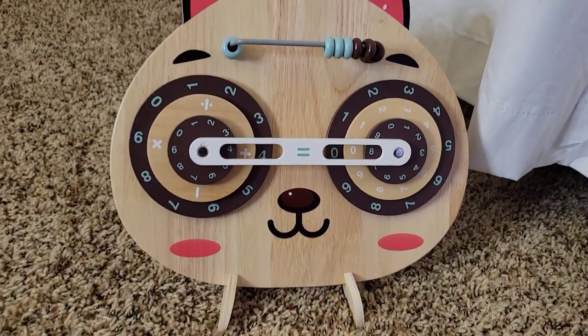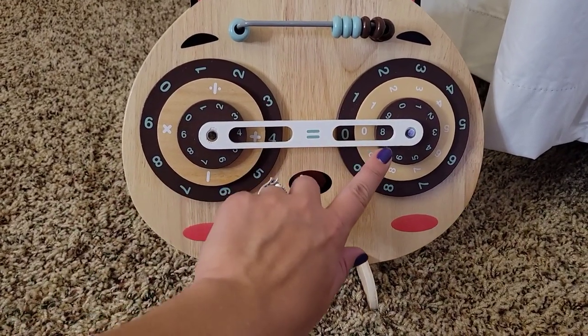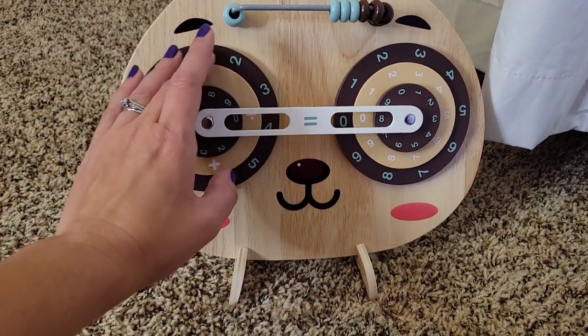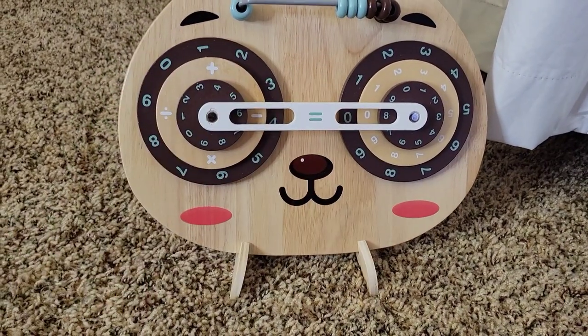Here is the math problem that we just did — you can see we did four plus four equals eight. It also has the option to do division, multiplication, and subtraction.